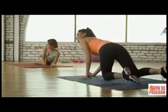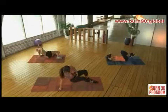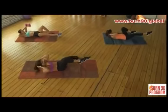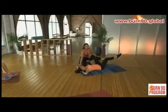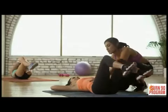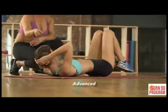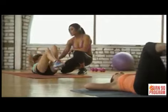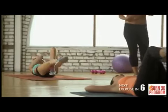We're doing obliques with bicycle kicks — a staple in my workouts. Lay down on your back and do a bicycle movement: cycling the legs with opposite arm to opposite leg. For the beginner, just cycle the legs without the upper body. Keep the core tight and back flush to the ground. For the advanced, Sarah adds her upper body, taking her left elbow to her right knee. This really works those obliques. Keep working that core.